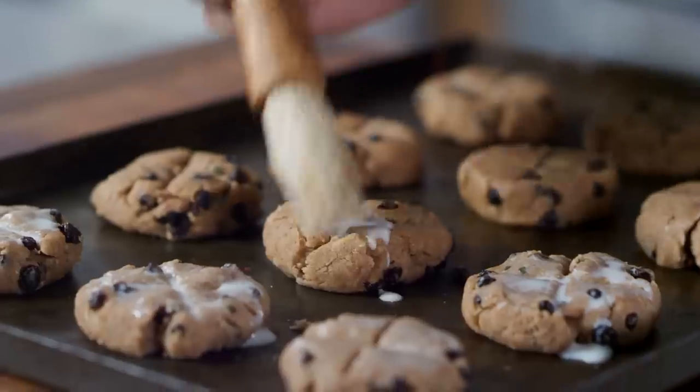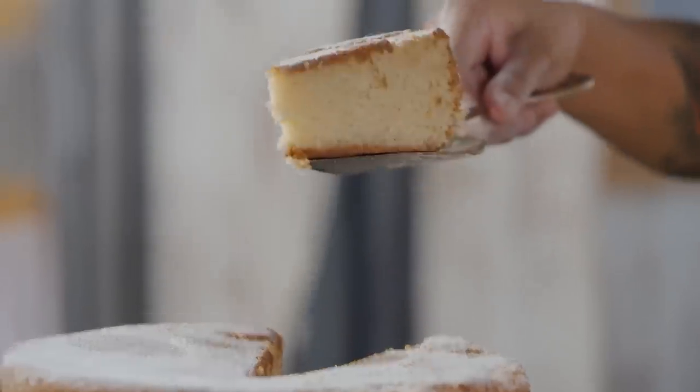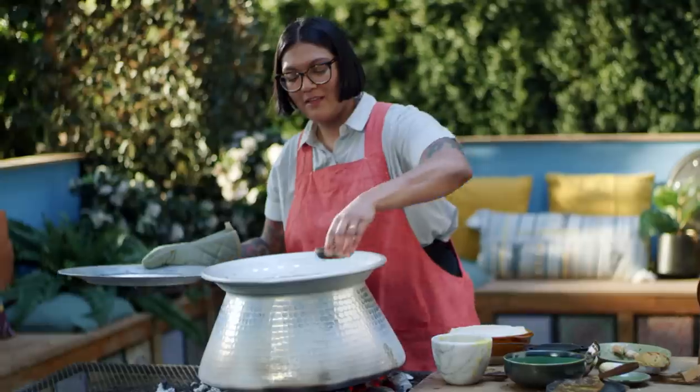Hey there, I'm Sola El-Whaley, and this is Ancient Recipes with Sola. In each episode, we take a dish which you may recognize and attempt to recreate one of the oldest versions of it to ever exist. So it's a little cooking, a little history, and a whole lot of me. What's not to love?